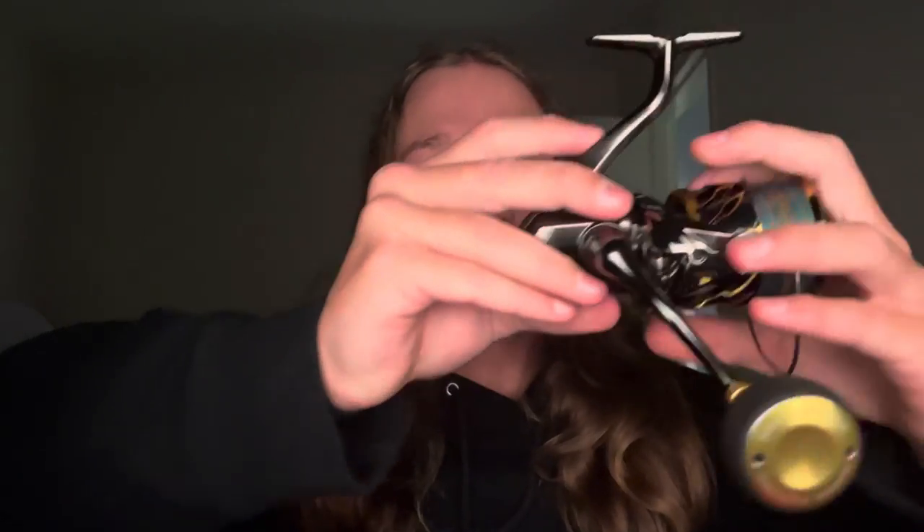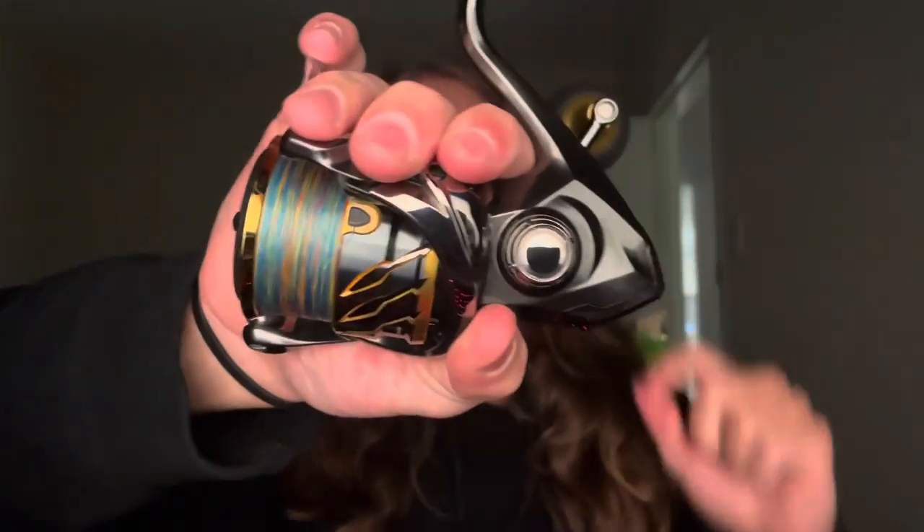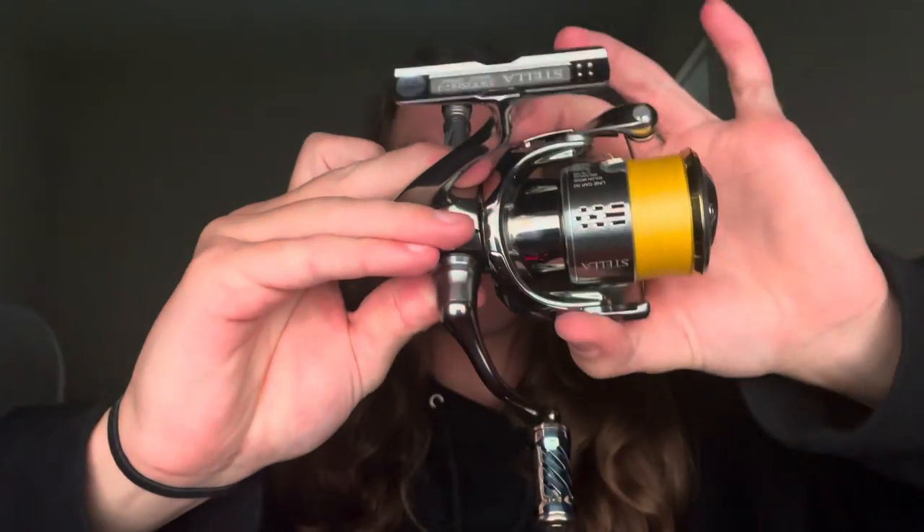We'll get the handle out first. Now the size I actually ended up choosing was a size 3000, which is pretty much a 4000 body. I have another 4000 reel with me right here. The 3000 has a smaller rotor, whereas this 4000 has a larger rotor and a bigger spool. So they're pretty much the same size from the body, just with that smaller rotor — similar spool but with this body. I'm very keen to have a look.